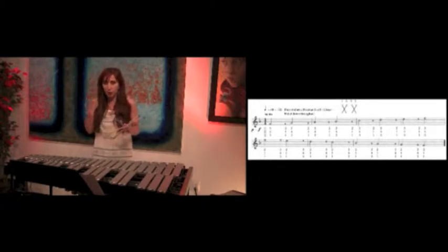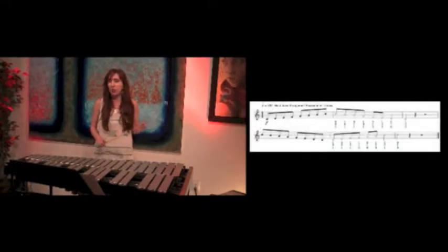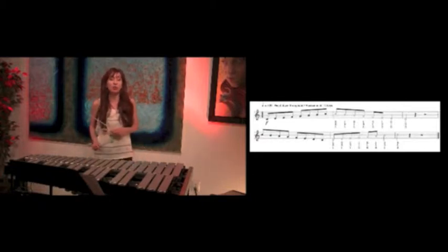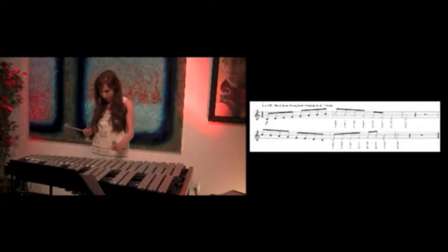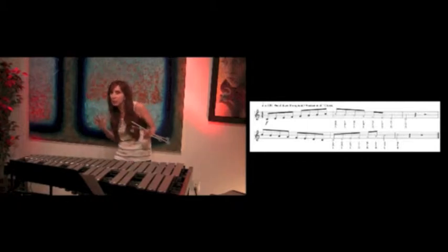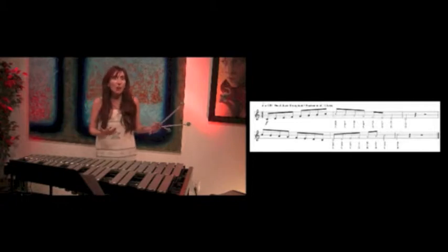I have one more exercise to show you — the third dampening exercise, which is an interesting one. You play a scale all the way up and then you just dampen it down. It's a good way to practice how clean your dampening is — you can hear the scale come in and out at will. You can do that in any key.